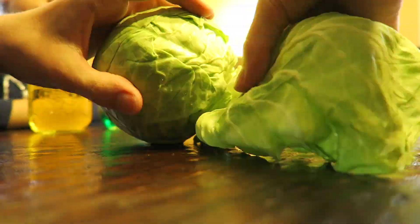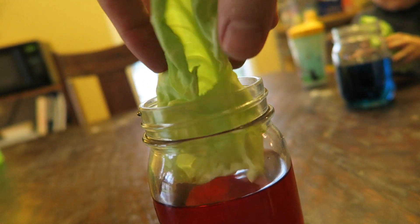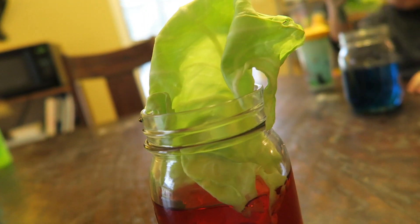So now you need a piece of cabbage for each jar. I'm going to take my cabbage and kind of roll it, but I make sure that the white part is on the bottom. I'm not going to put it all the way in — just a little bit in.